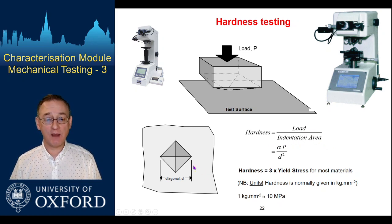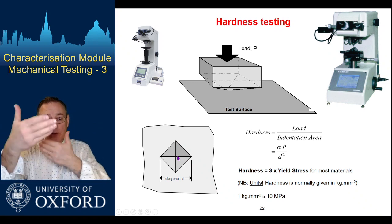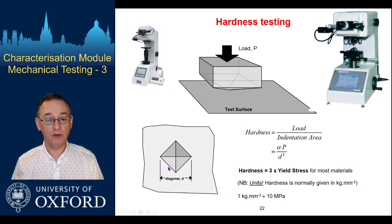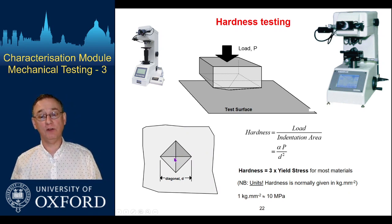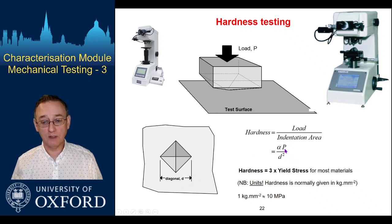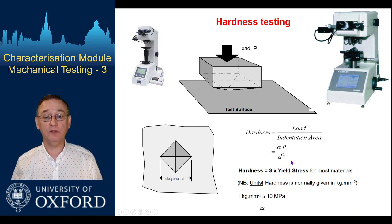That indentation area is not quite just the area of the square impression. It's based on the slanted contact surfaces of the indent, so it's slightly larger, and a factor alpha accounts for that. Essentially though, it's just load divided by a measure of the size of that indent impression, so it's very easy to do.